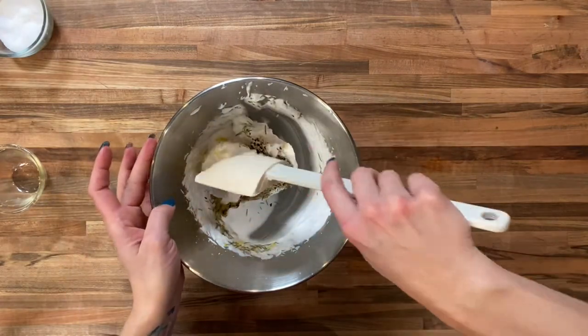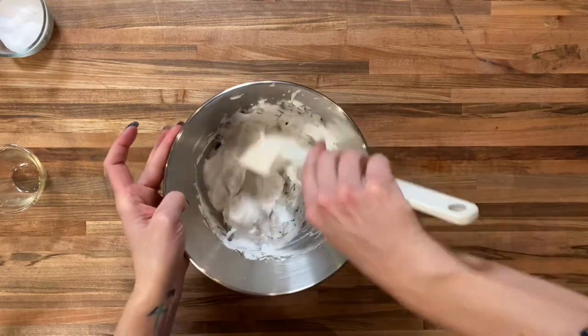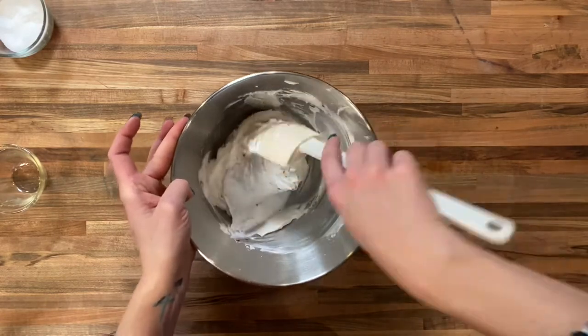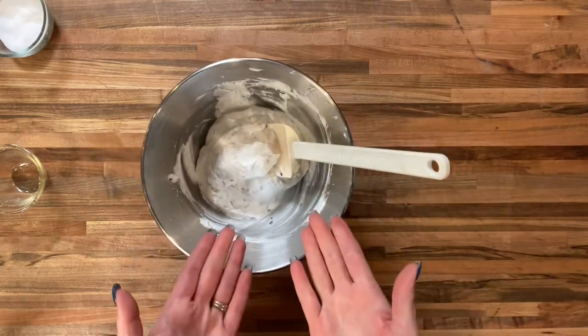Now we're going to fold these ingredients in. We want to be nice and gentle with this, taking our time. Look how light and airy that lard got — so beautiful. Now that all your ingredients are folded into this beautiful whipped lard, look how gorgeous this is. It almost looks like homemade ice cream — so fluffy, so elegant, and so different than anything you've ever had. It would make a wonderful addition to a dinner party.